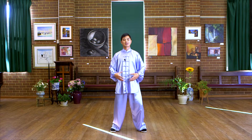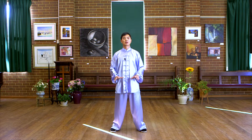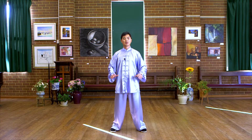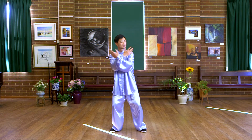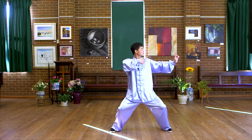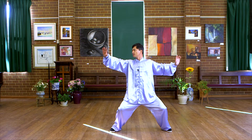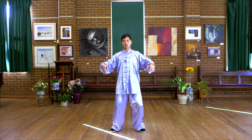Feel relaxed and peaceful. Now I would like to introduce the breathing coordination of this form. Inhale, cross your hands, take step. Exhale. Inhale, balance. Exhale, back to neutral.